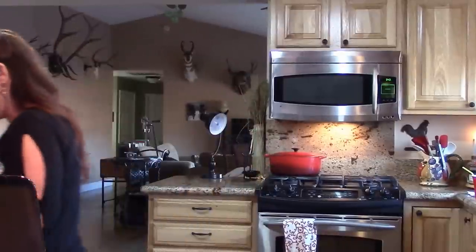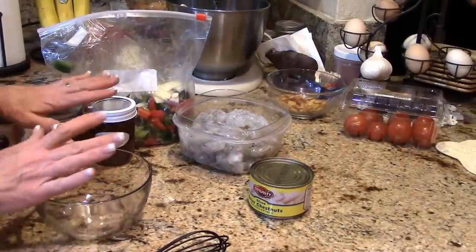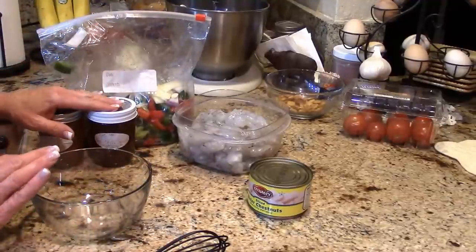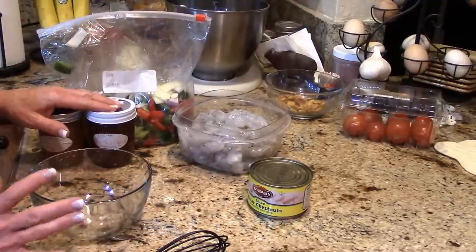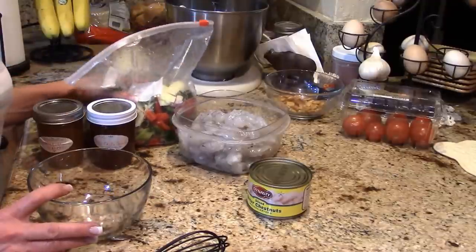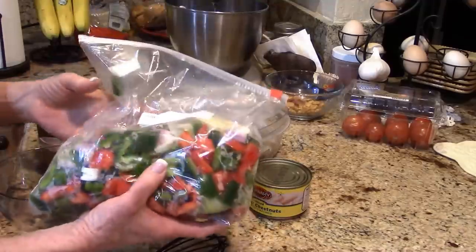This is a simple and easy weeknight meal. You can actually prep some of this stuff ahead of time, which makes it so much easier to come home and throw it together. Stir fries are fast food — and delicious.